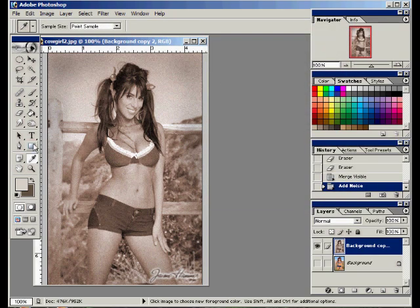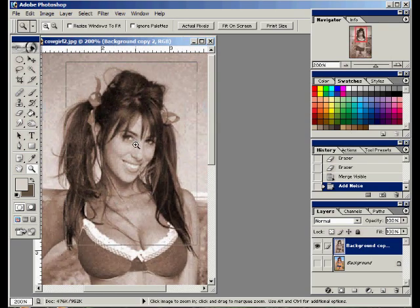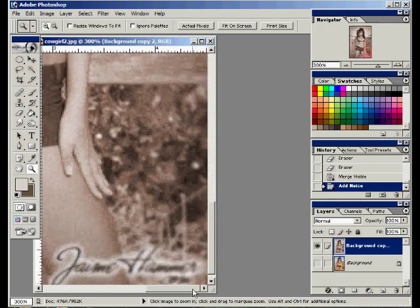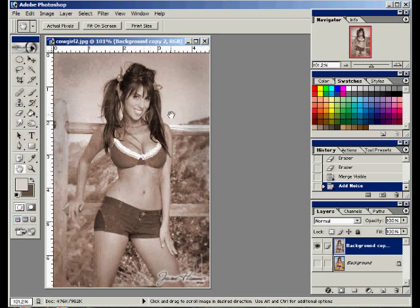All righty. Well, that's the effect — it wasn't that hard, was it? See, we've got a little bit of graininess in there. We've got the dark around the corners, we've got the blurriness around the edges. And it's just that easy. So there's your old-timey photo with your typical cowgirl you would have seen back in the 1800s, I'm sure.